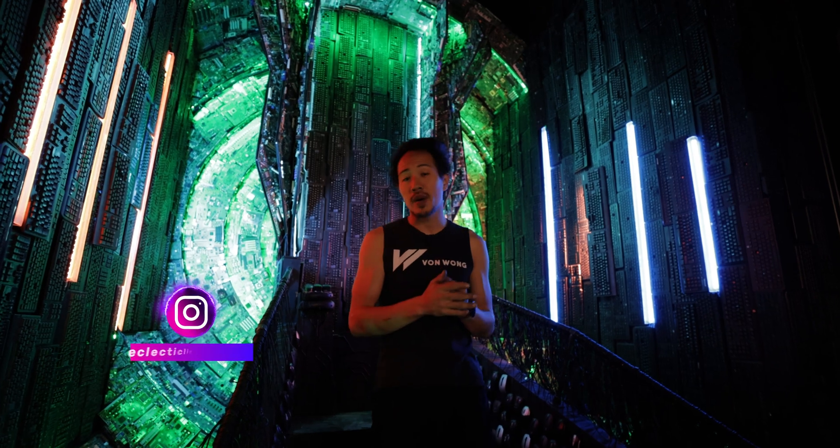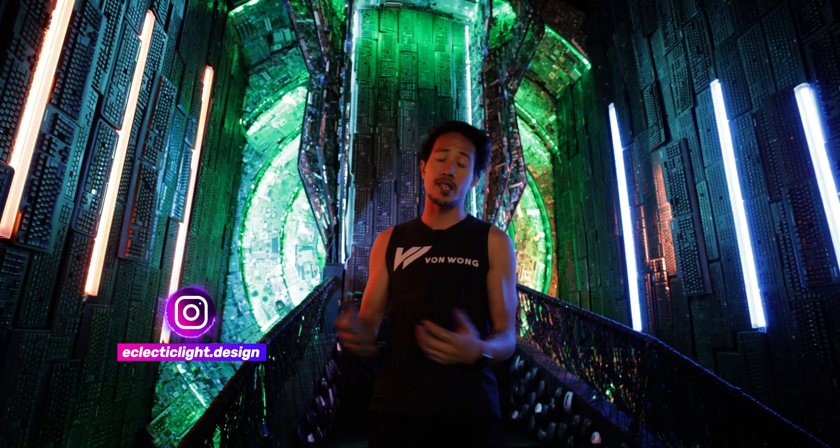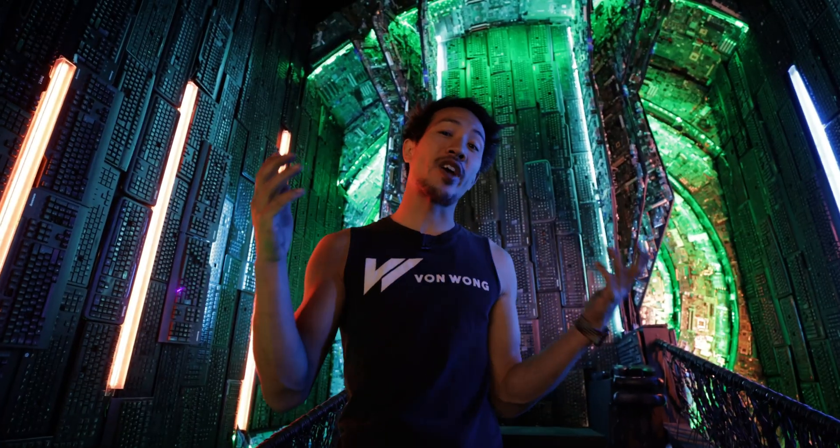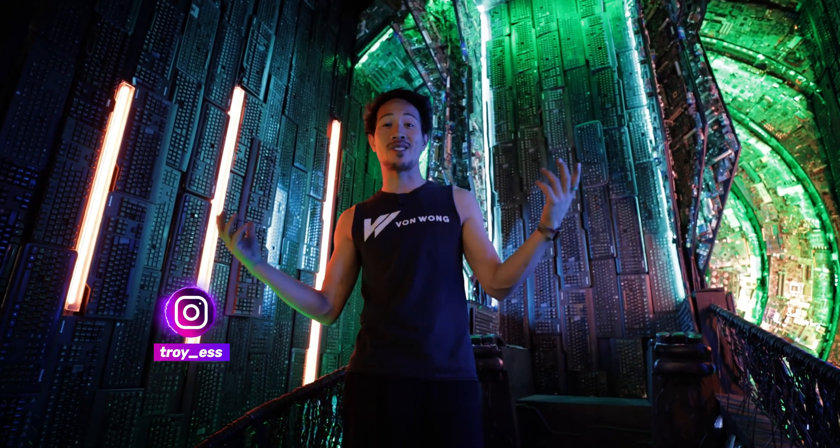Of course I didn't do this all on my own. I have to thank Eclectic Design for preparing all the LED light strips for us, as well as Troy S. who stepped in to help us wire, program, and set everything up.